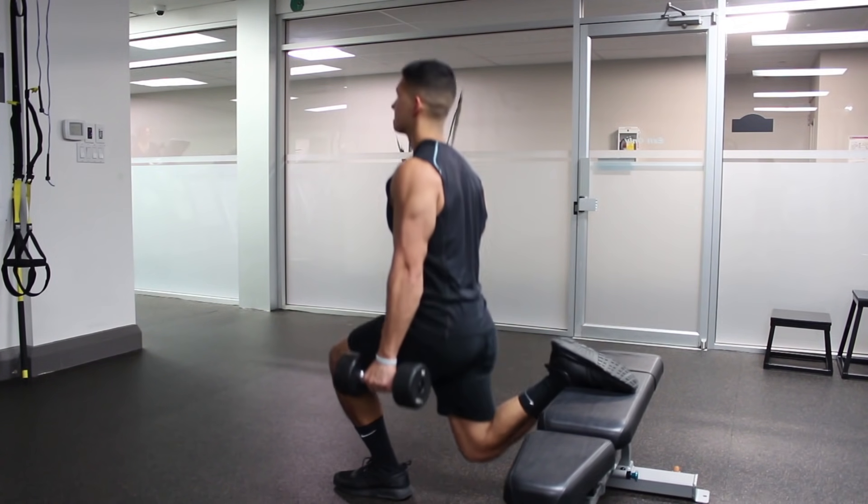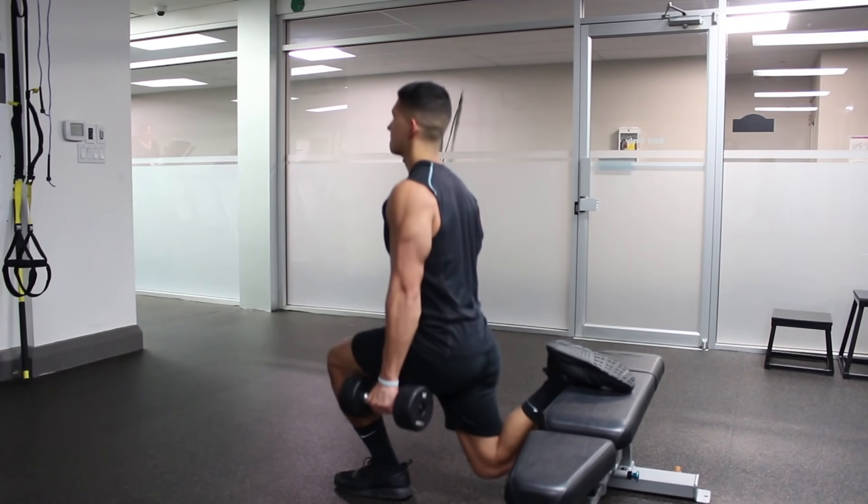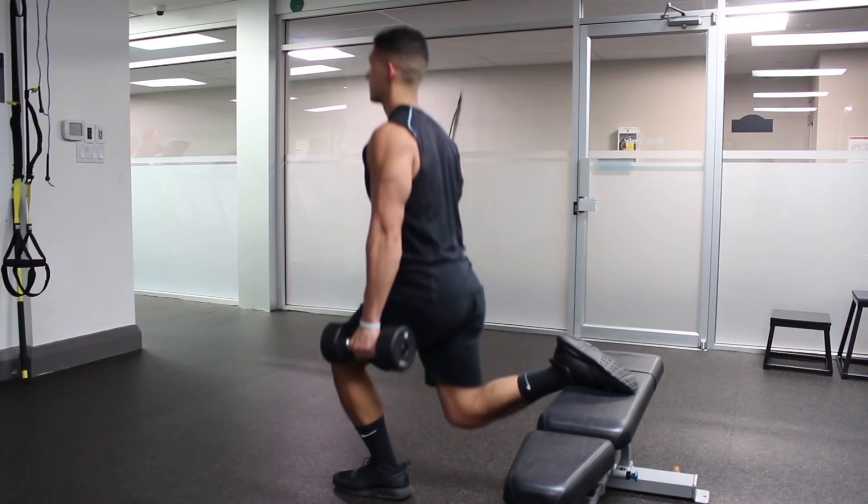The biggest mistake people make when training legs, aside from not training them at all, is neglecting the focus on the development of all the major leg muscles. To do this, we need to first understand their anatomy.